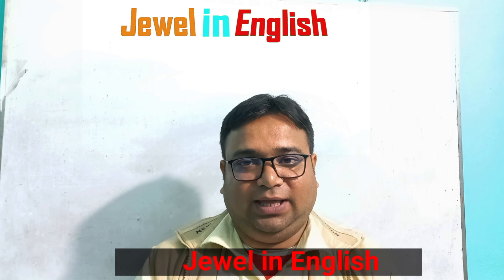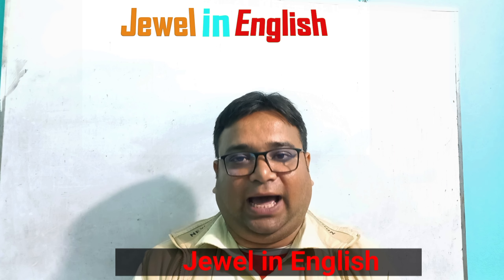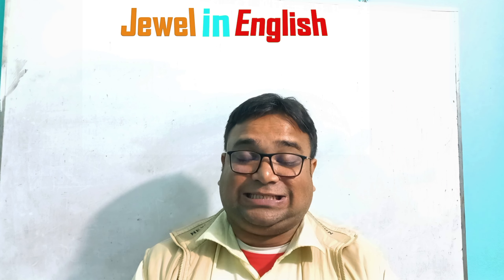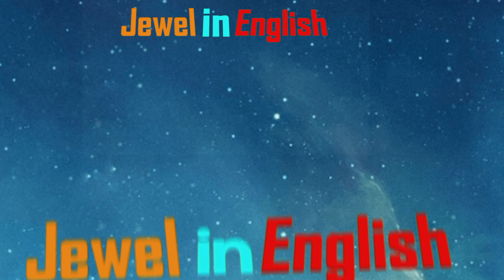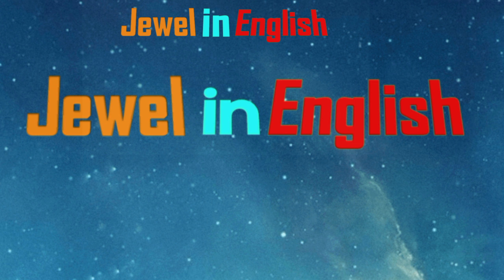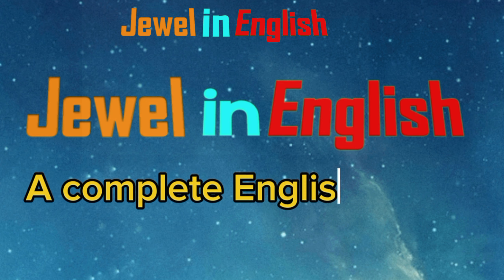Welcome to another video. Hope that you are fine. In this video, I will try to explain a spelling. Please watch this video. Welcome to Jewel in English, a complete English solution.